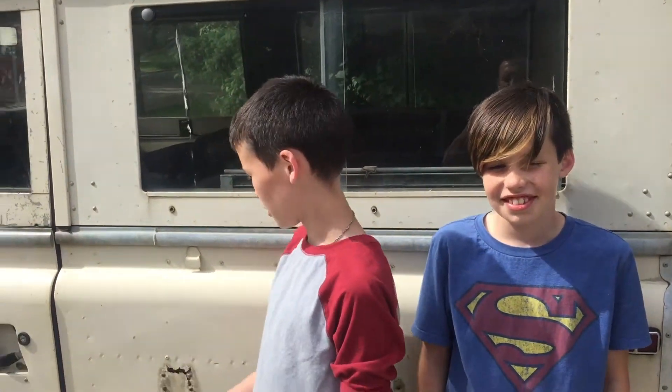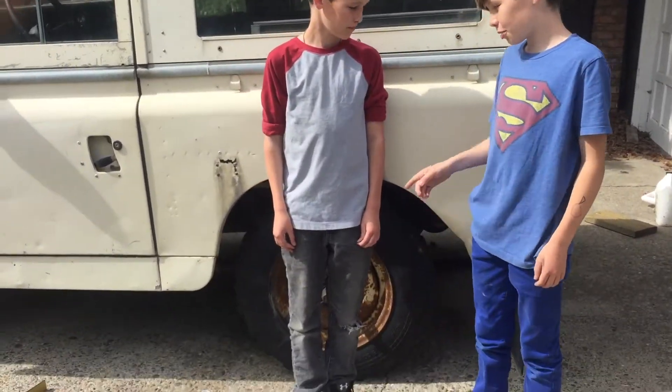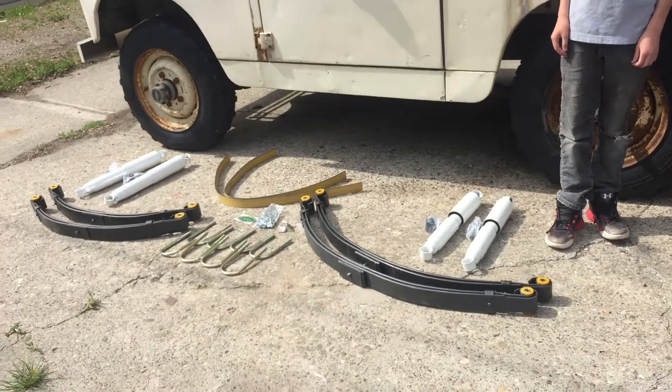Hello, welcome to Twins Build. Today we're going to be working on our 1973 Land Rover. We have a broken spring, so we're going to be switching it out with these parabolic springs.